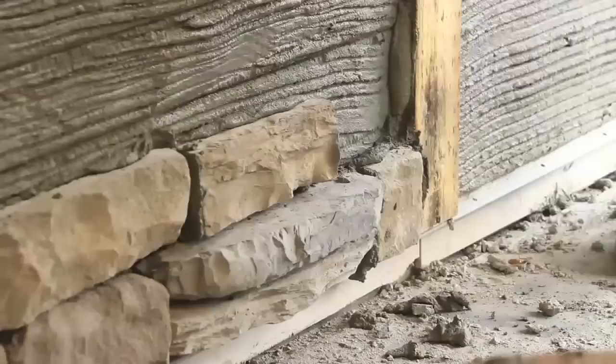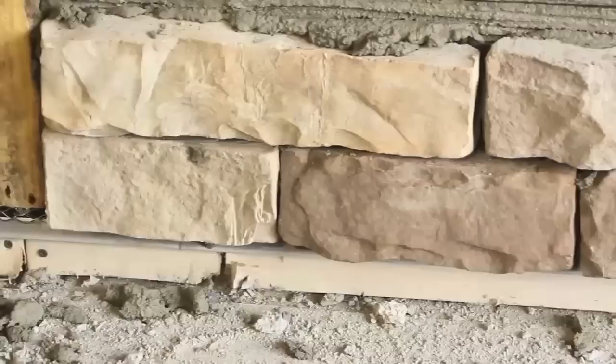After the mortar has set, the filled areas should be slicked or cut back and the entire stonework brushed to remove remaining mortar.